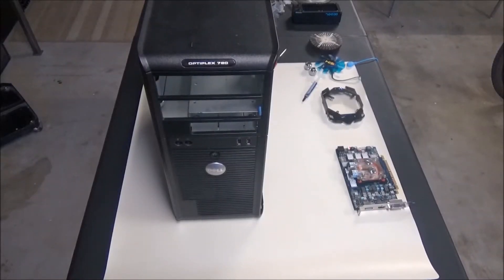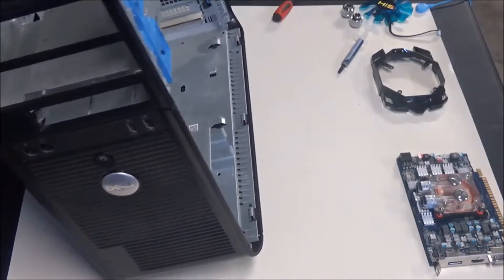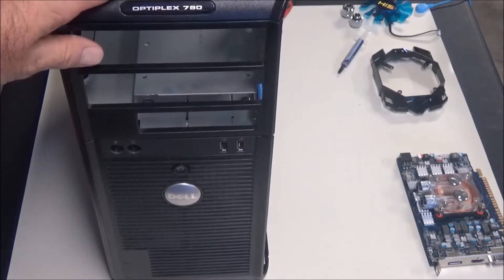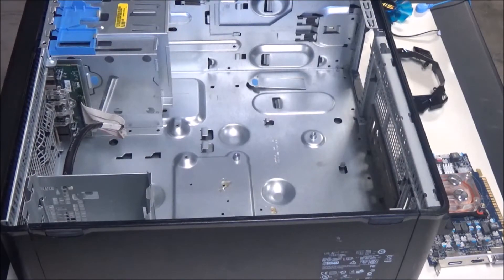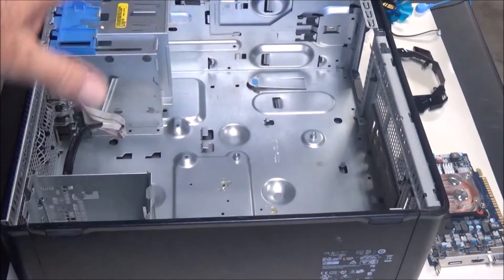This is my old 780 MT — it's totally empty now, just been sitting around waiting for some kind of use. We're going to use it for a test bench; it's going to be easier to work with than the DT. The good thing about this case is that it'll fit the DT motherboard perfectly — all the holes line up. We're going to install the DT motherboard and have a solid PCI slot to mount the graphics card, with plenty of room for a power supply.